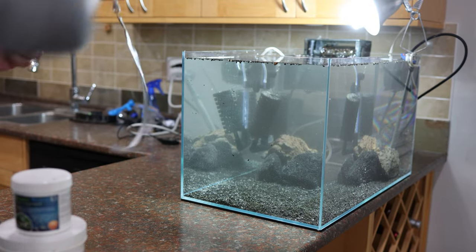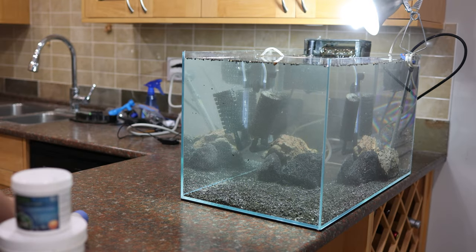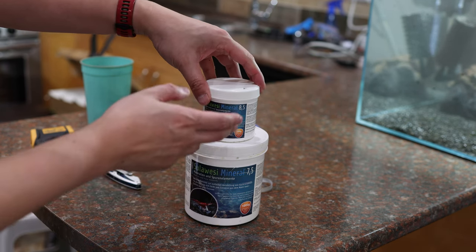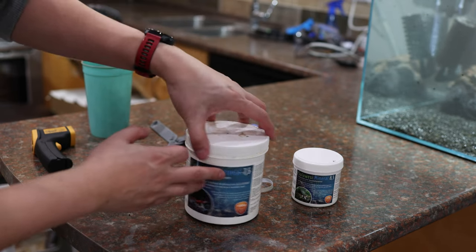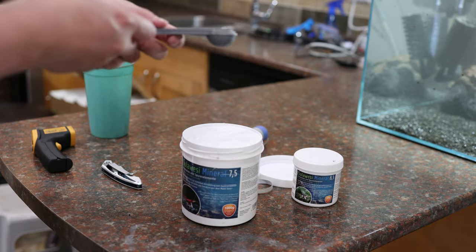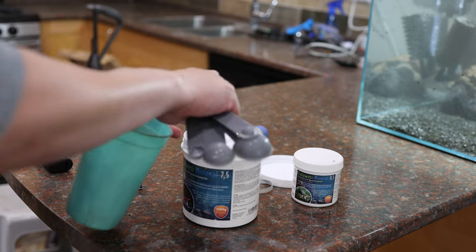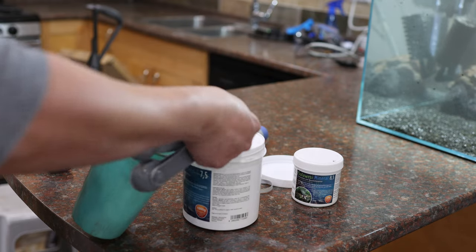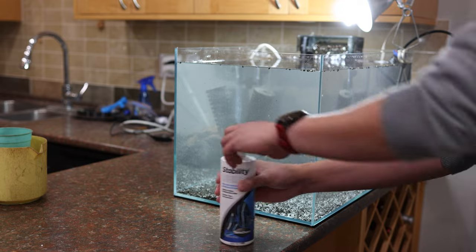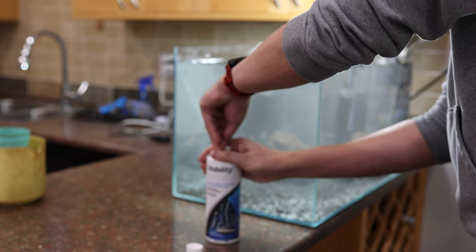It's essential to check the TDS of the water, which currently stands at 17 parts per million — fairly close to zero, with the slight rise coming from the bacteria powder. To remineralize the water, I recommend using Salty Shrimp Sulawesi 7.5 or 8.5. I'm using 7.5 for the cycling process and will adjust to 8.5 later on. I mix the powder into a small cup and pour it into the aquarium, closely monitoring the TDS level until it reaches the desired 110 parts per million. For nitrifying bacteria, I've chosen Seachem Stability — there are many reliable brands, and they all serve the same purpose.